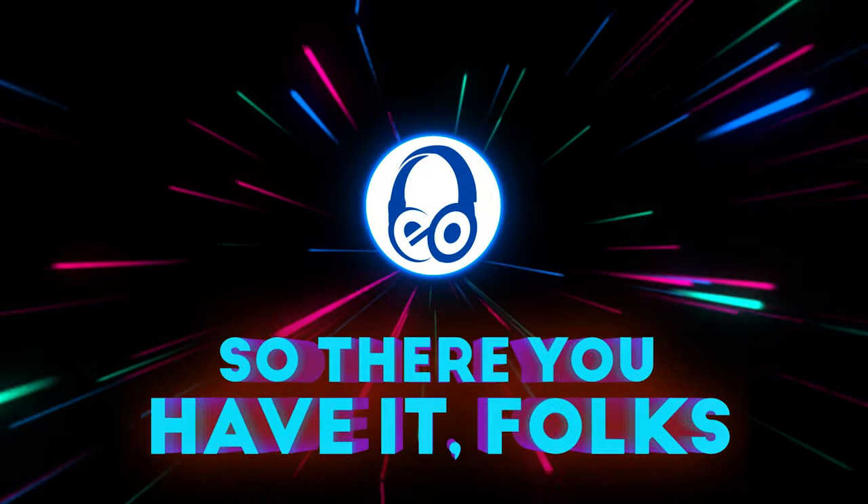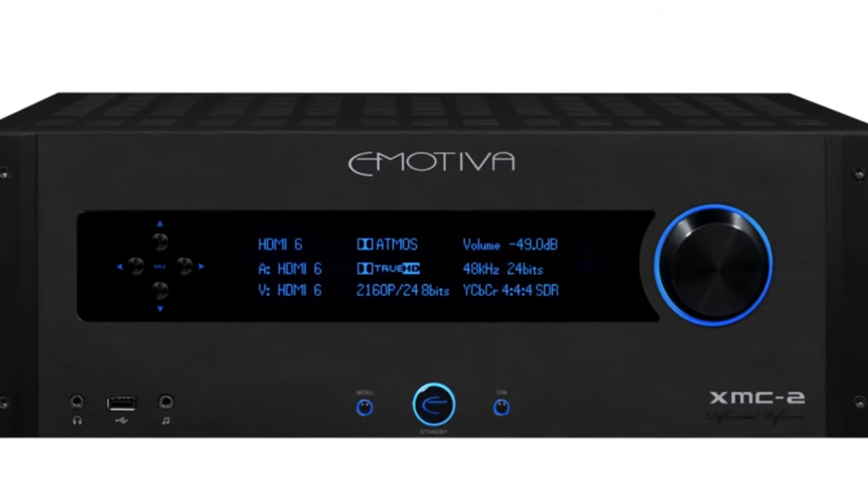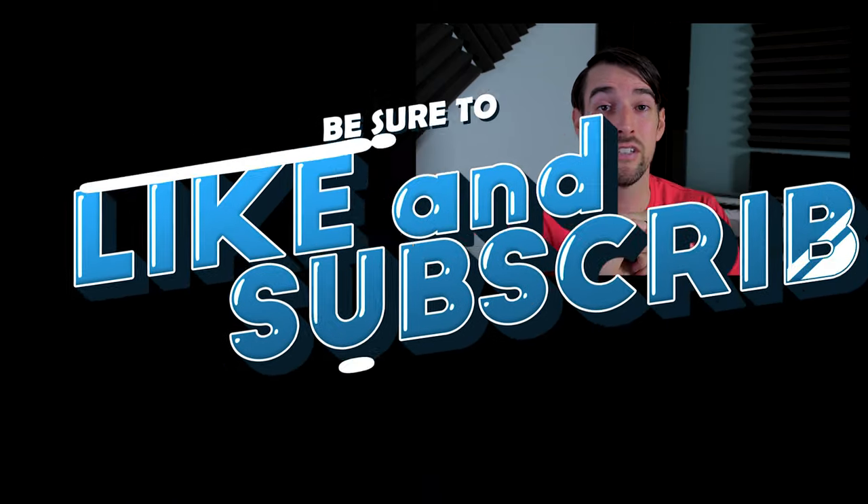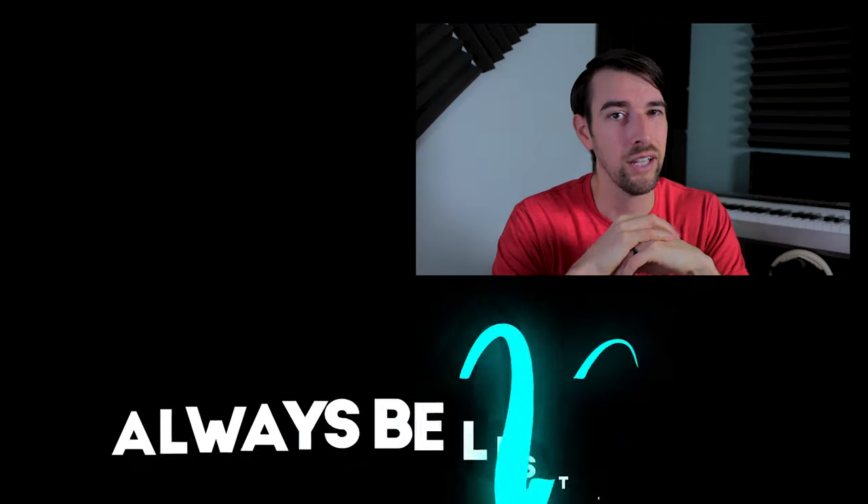So there you have it folks. Do I personally use separates? No. Do I wish someday to have separates in my home theater setup? You betcha. You're just going to pay a premium if you want high-end quality internal components, as well as insanely cool room calibration software — and that's what you get with the cinema processor. You're also going to have to pay a premium for clean, balanced, and powerful audio signals — and that's what you get with external amplifiers. Are separates on your dream home theater wish list? Let me know in the comments below. Be sure to like and subscribe so you don't miss another video like this. And of course, always be listening.